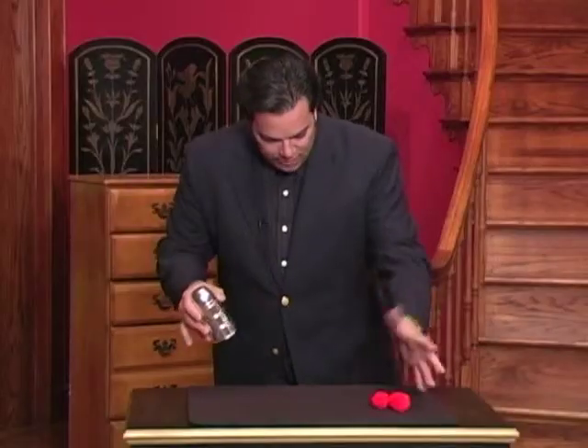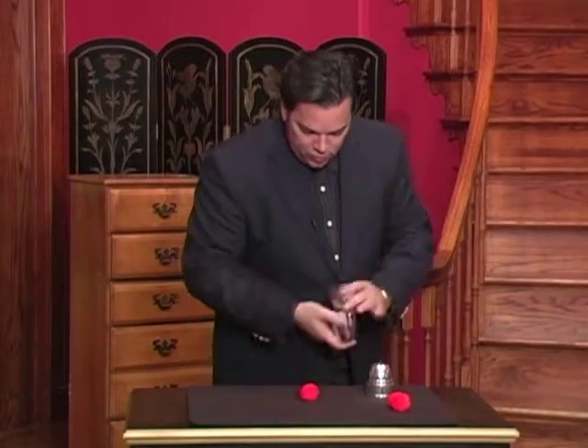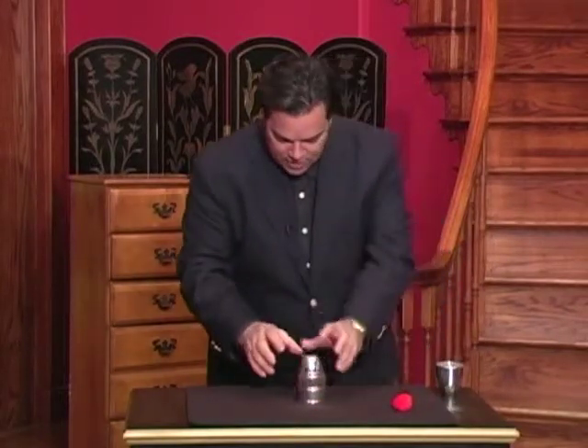Now you don't have to use three balls. You don't have to use three cups. You can just use one ball, one cup, two balls, two cups — any combination of the cups and balls.